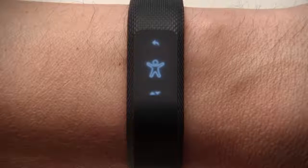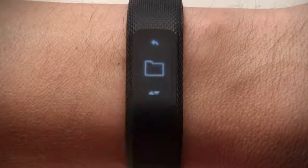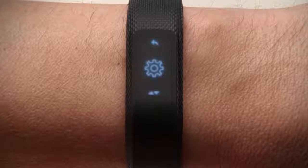Back in the menu, you can also access other options like activity history, VO2 max, find my phone, all the way down to device settings. Here you can customize your device's settings. For example, you can adjust your display timeout value if you would like the VivoSmart 3 screen to stay on longer.